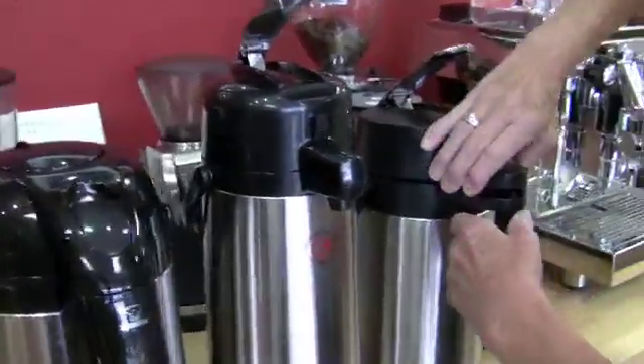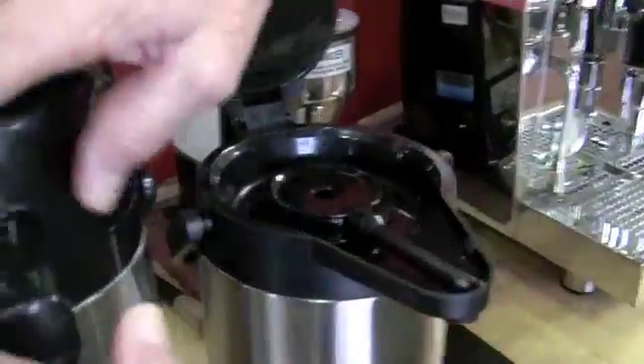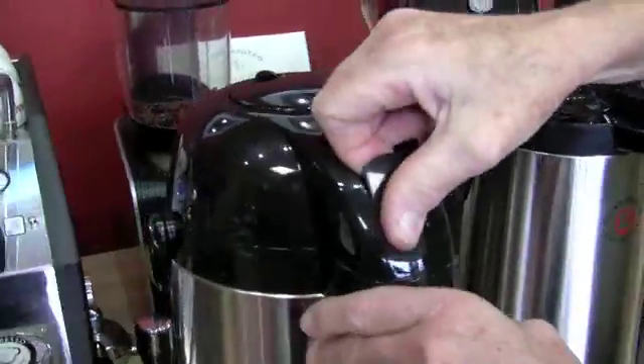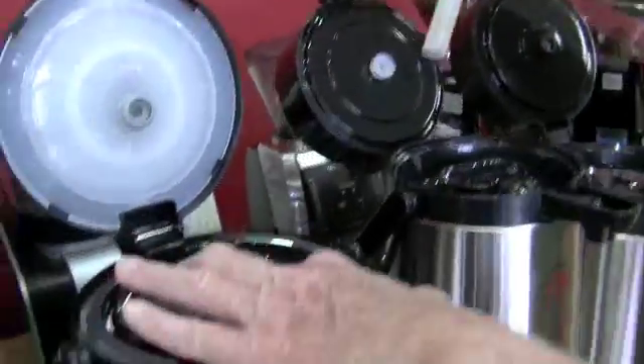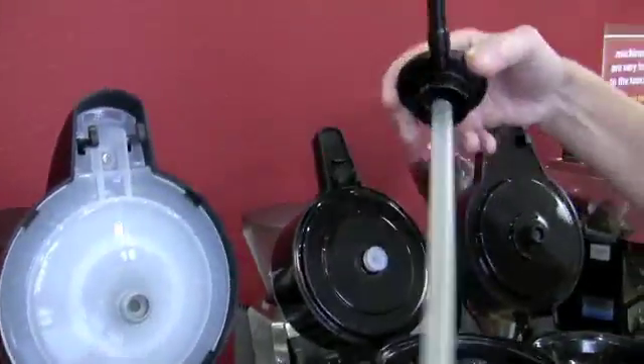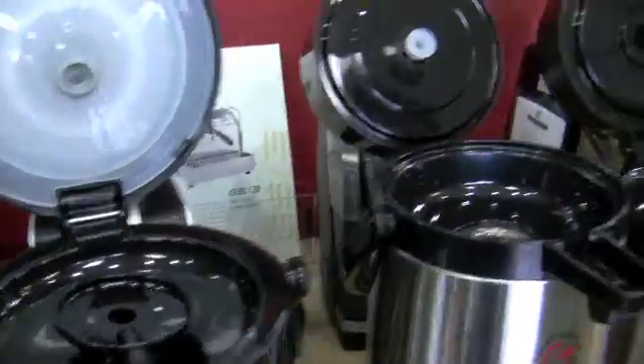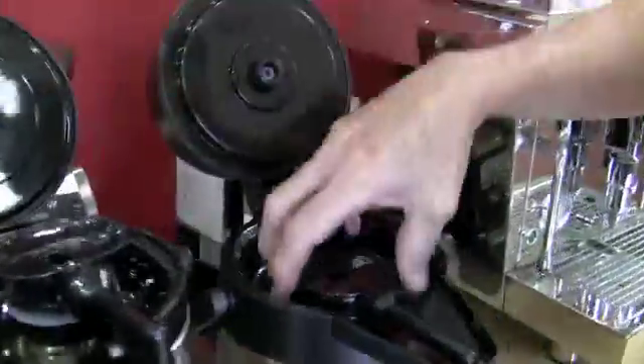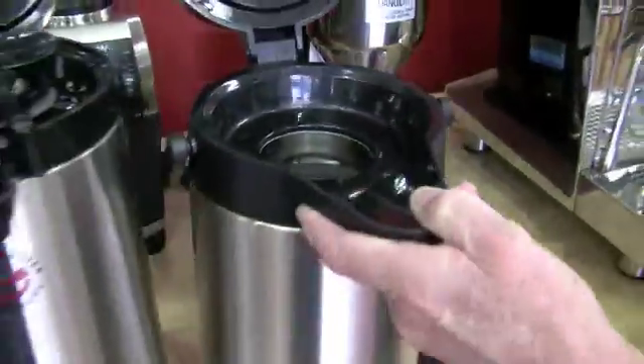So do you want to show us some basic differences between them? Yeah, I will. Thermos inside — see? And this is the draw tube. Pretty big. They all have that. That's a plastic one, though. This is a stainless steel draw tube and a thermos inside. Stainless steel with a stainless steel thermal carafe on the inside. So that's the difference.